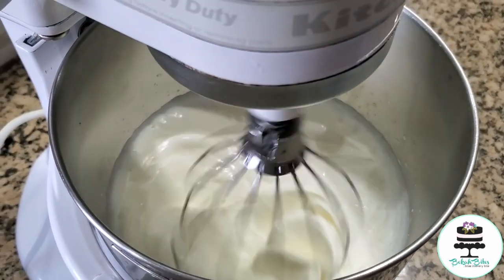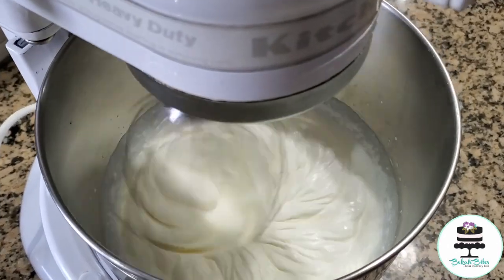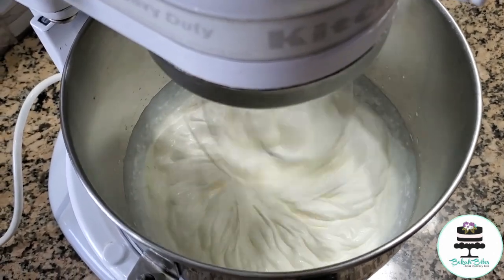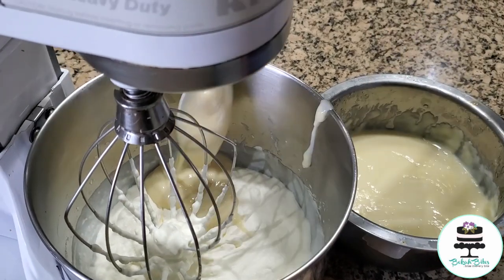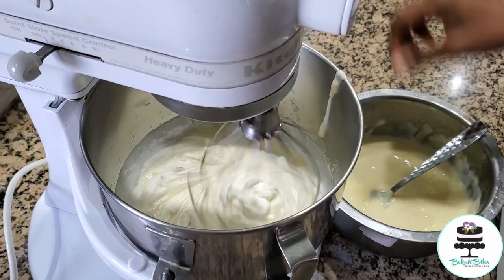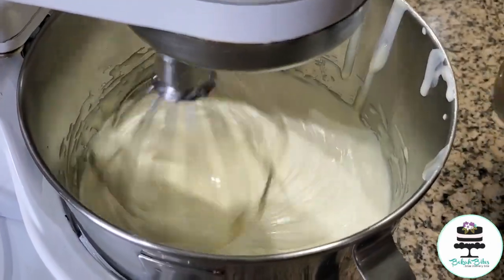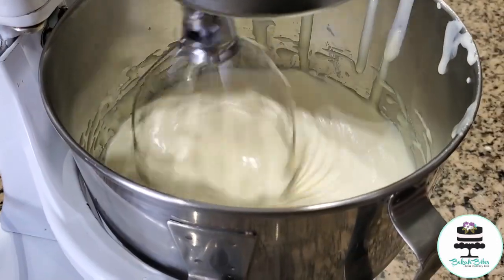If you increase the speed it will come together quicker, but the air bubbles will be much bigger causing it to deflate even quicker. So just take your time and let it whisk together. You're looking for soft peaks, and when it reaches that consistency you add in the vanilla pudding in portions at a time and just allow it to come together smoothly and slowly.